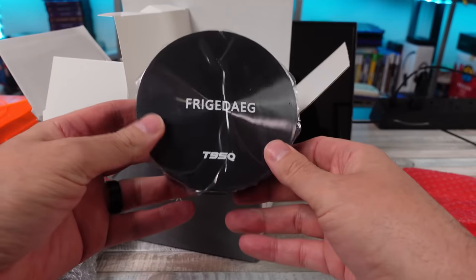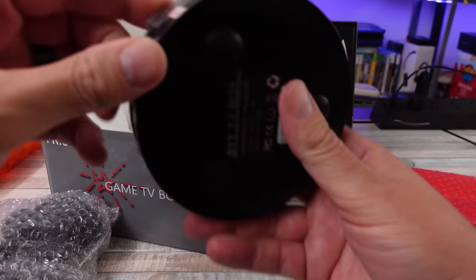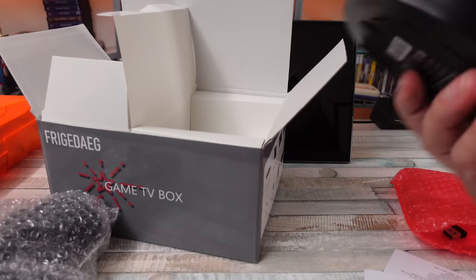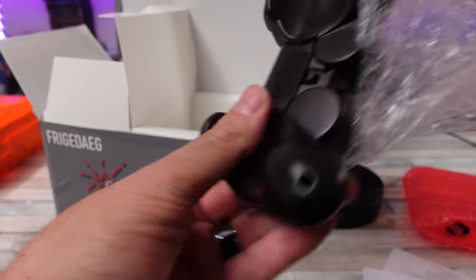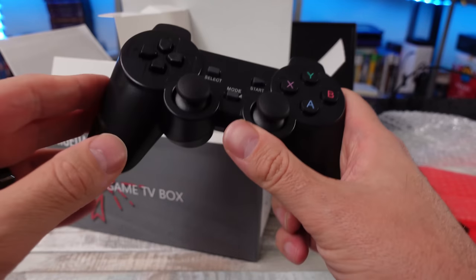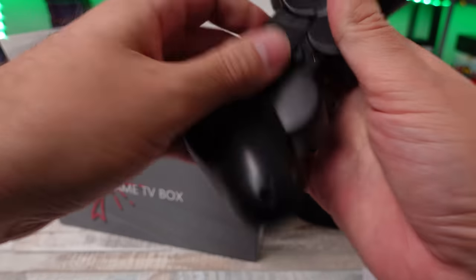So this is the T95Q — this one's a 256 gigabyte build. Let's check this thing out. You get the same old cheap dual shock-looking controllers. They get the job done; they're not great by any means, but they're serviceable. Usually they take two triple-A batteries.